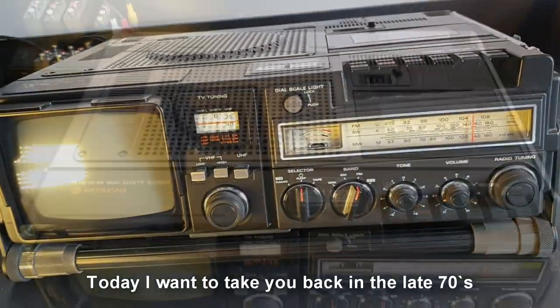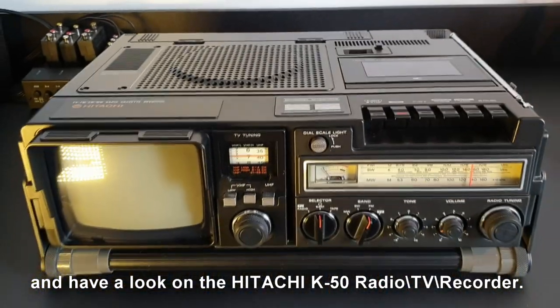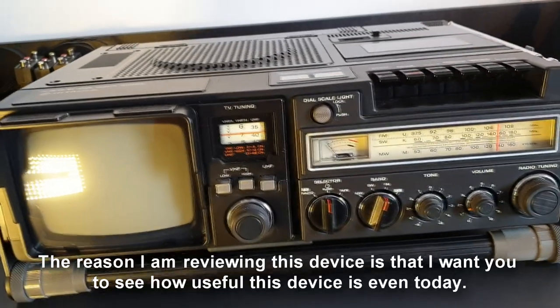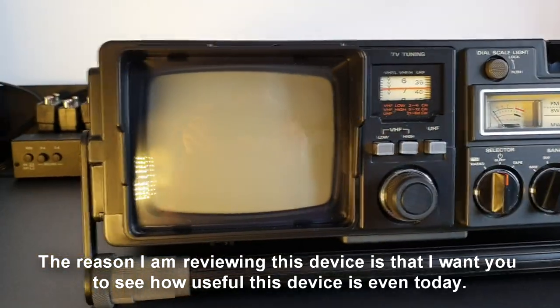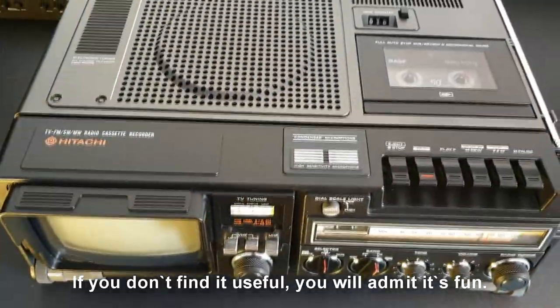Hello and welcome back. Today I want to take you back to the late 70s and have a look at the Hitachi K50 radio TV recorder. The reason I'm reviewing this device is that I want you to see how useful it is even today. If you don't find it useful, you will at least admit it's fun.